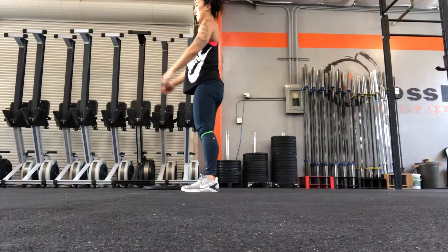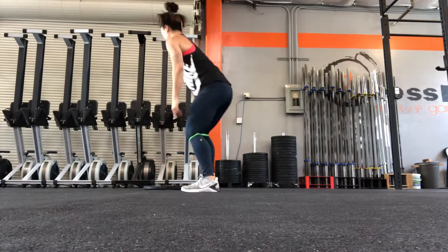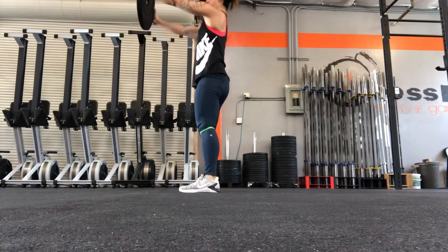If you're having trouble keeping your back engaged or your chest up, grab a 10-pound bumper plate and hold it up to shoulder height. Look through the hole in the middle of the plate as you perform each rep.